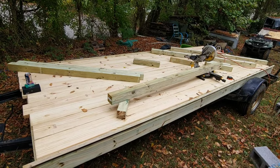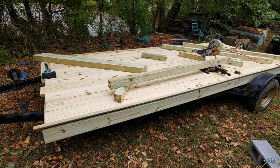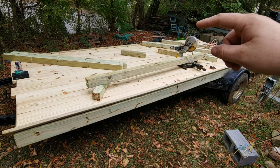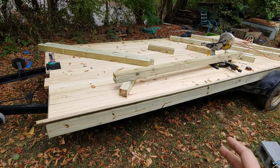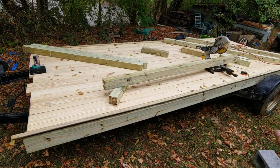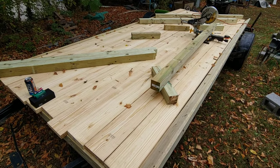Alright guys, what's going on? It's Nacho Dad again and we're on day two of the trailer build. As of now I've got the front support and the back support in. I think I've got four supports bolted and secured underneath. I ran out of time last night and it was just too hot — like 87 degrees. It's 70 degrees today, cold front rolled through, got a little rain.